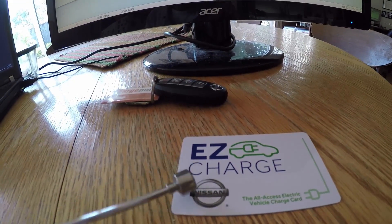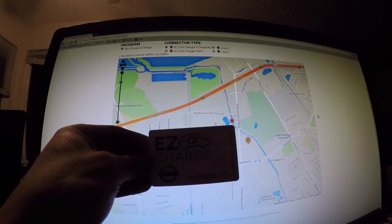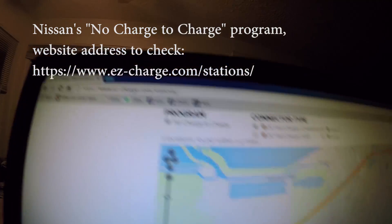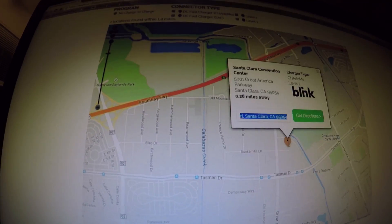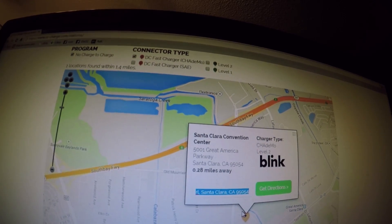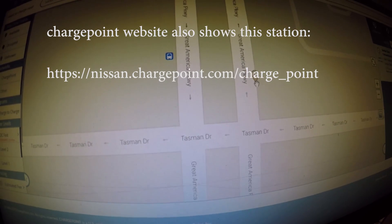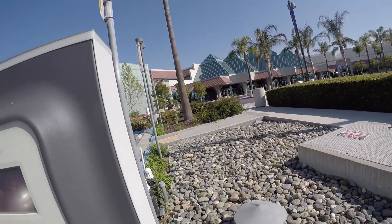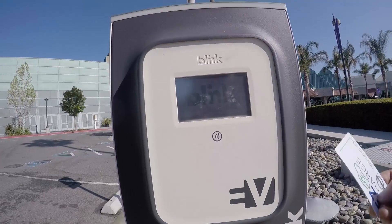Getting free charge is not as easy as I thought. Nissan gives you a card saying that within two years the first hours of charge are free, but you have to go to their website and find participating stations. I see one station listed: Santa Clara Convention Center. If you use the ChargePoint website and select 'no charge to charge,' it shows that one as free — so let's go there.